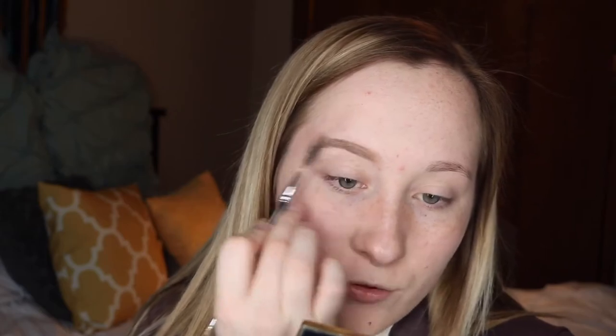And then just to blend everything together, I just take the spoolie again and brush through it.